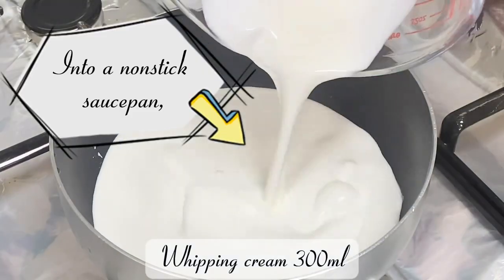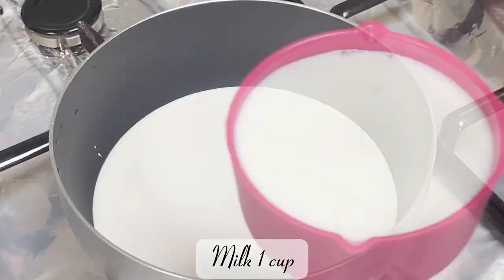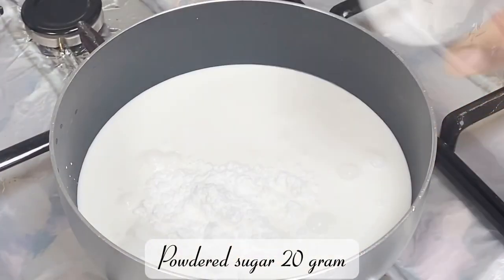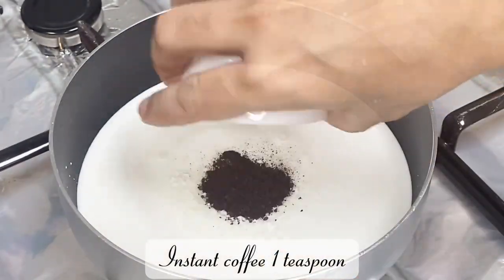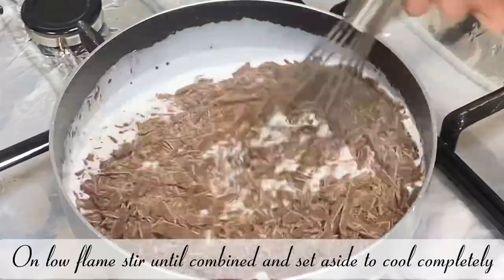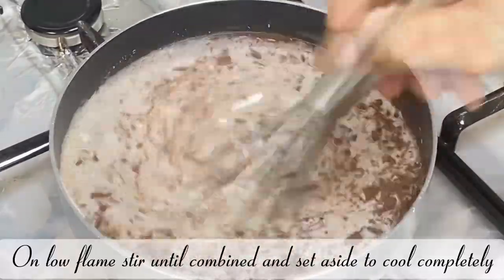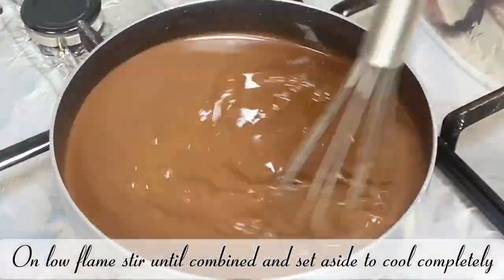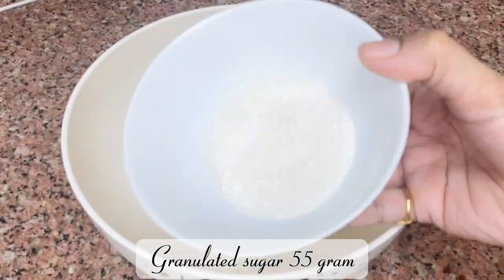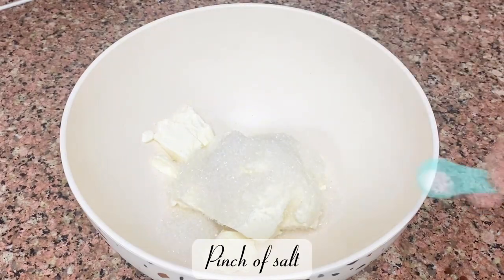Whipping cream 300 milliliters, milk 1 cup, powdered sugar 20 grams, instant coffee 1 teaspoon, dark chocolate 340 grams. On low flame, stir until combined and set aside to cool completely. Cream cheese 340 grams, granulated sugar 55 grams, pinch of salt.